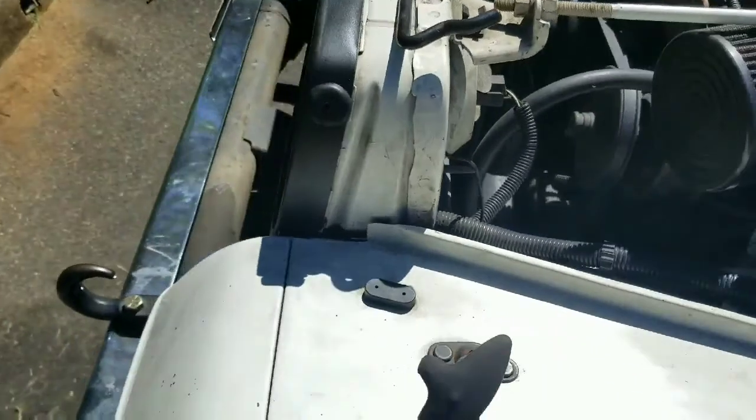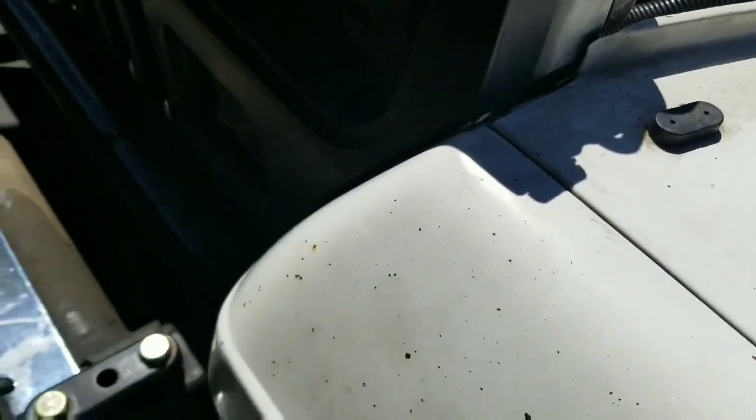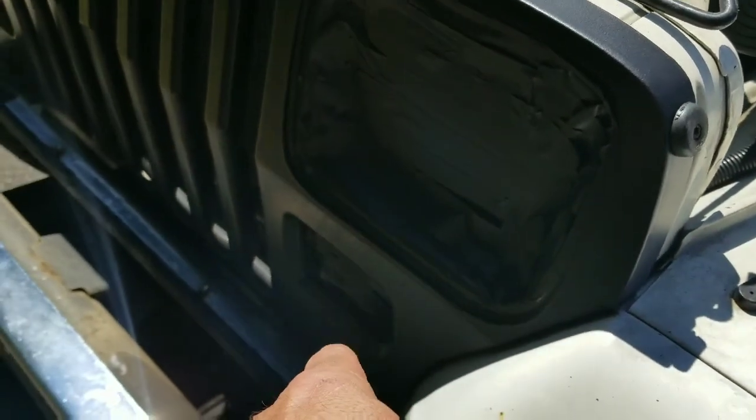Got all the tape removed. I'm going to have to tighten the fenders up — I loosened the fenders so I could space them out a little bit so the plastic dip wouldn't stick in there. I haven't pulled the tape off the headlights yet because I want to let them dry a little bit more.